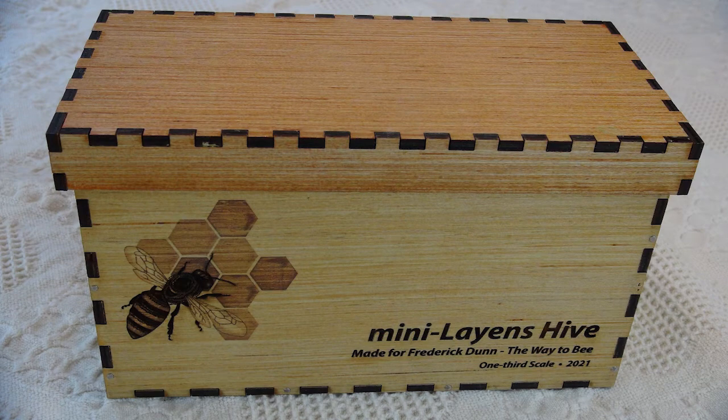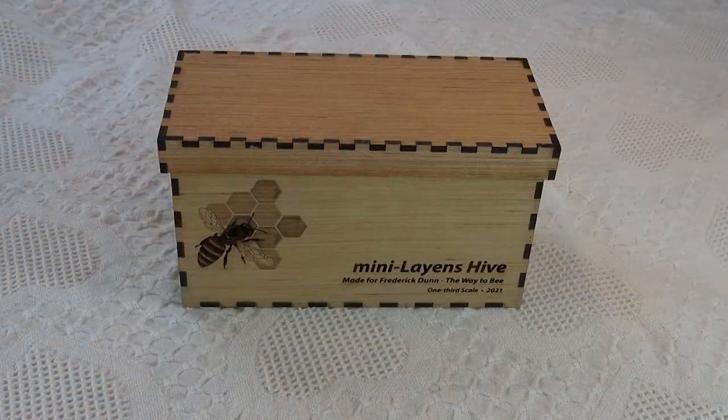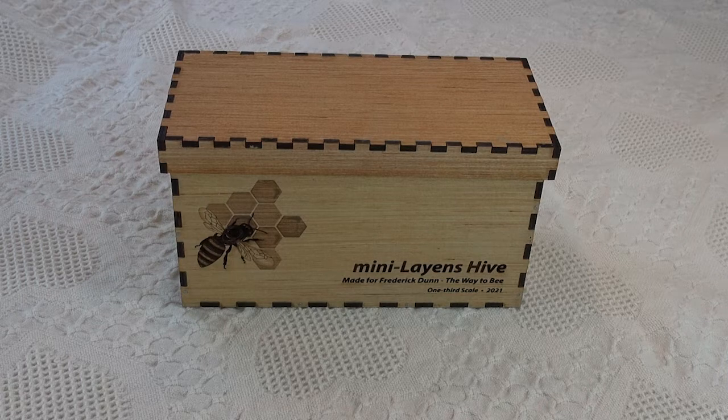So the latest little woodworking project has been this mini Langstroth hive. It is a one-third scale Langstroth hive, which I made for a fellow YouTuber. I hope he likes it.